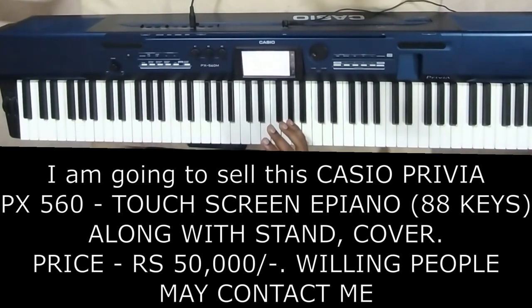So, if you ever want the keyboard, you can call me — contact details are in the description.